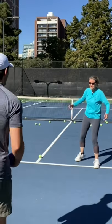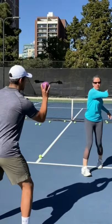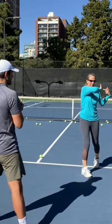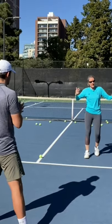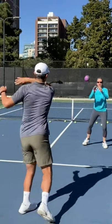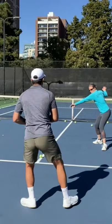What we're working on here — are you ready, Connor? — is rolling the ball to him. I want to finish with the palm of the hand facing to my outside. We can do that as a partner drill, or we can do it against the wall if we're by ourselves. Again, we're working on a semi-open stance and I just let my arm roll through.